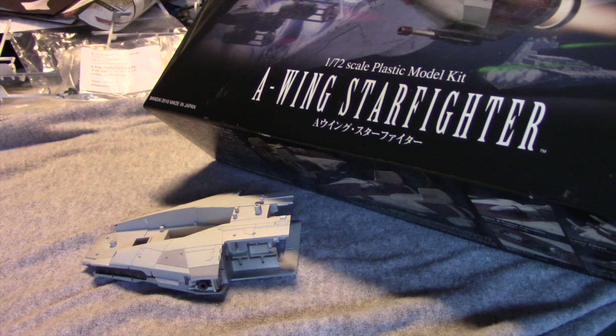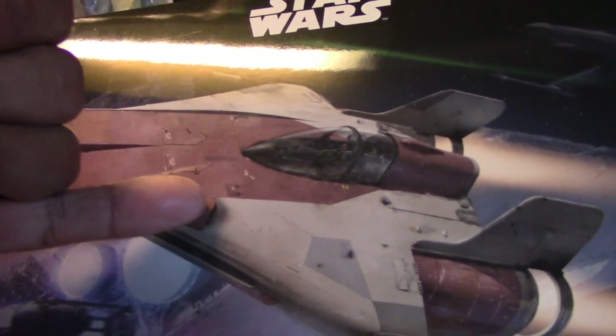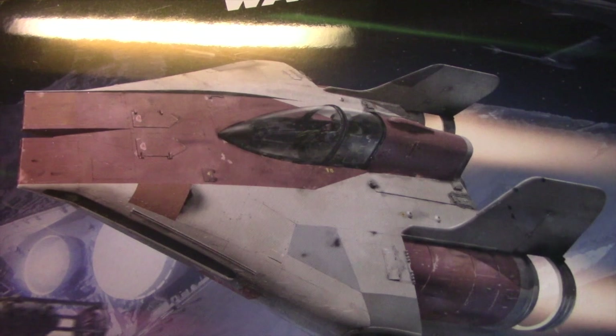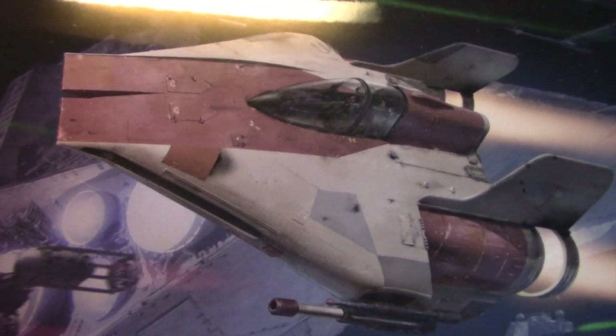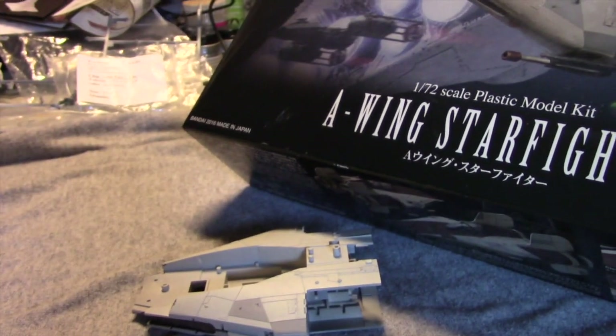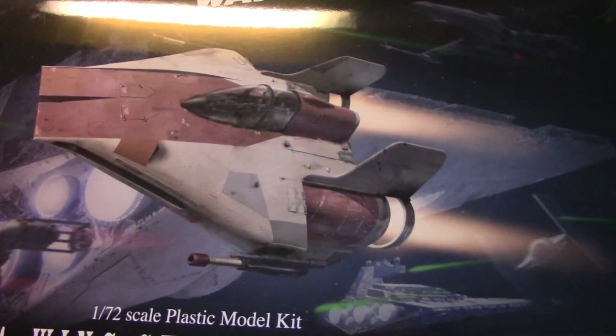Before I move ahead with assembly, I actually want to do some detailing that I often reserve towards the end. However, if you look on the box here, there's some detail I'd like to try and duplicate. You can see the scorching from underneath this panel and on the opposite side — this is something seen on the studio miniature as well. I think I can address this better while it's unassembled. So I'm going to do that, apply a wash to darken up the panel lines, and then start assembly. I'm also going to try and light up the engine, so I'll let you in on what I have planned for that.